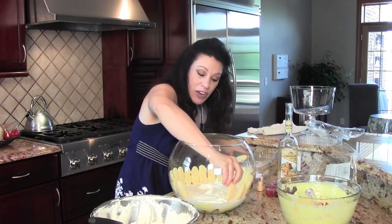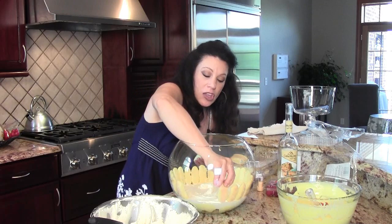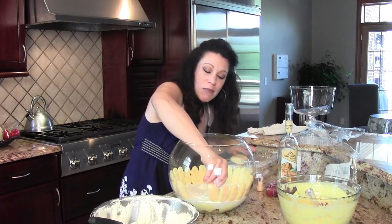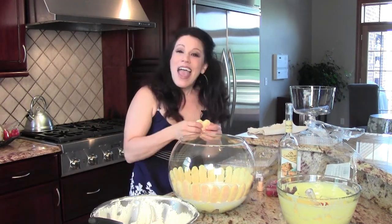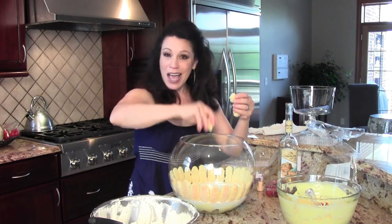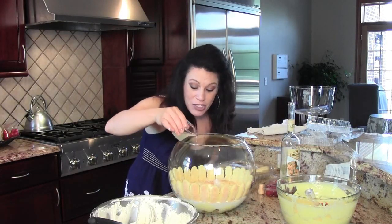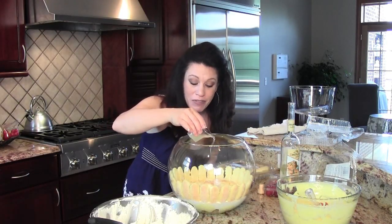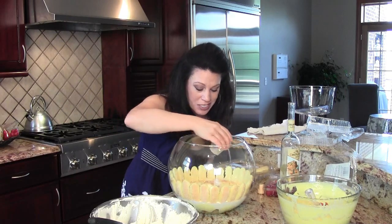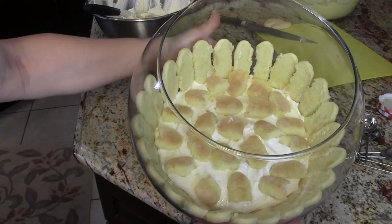Now I'm taking the lady fingers and lining them up just like soldiers all along the circumference of the bowl. This is going to make it look beautiful from the edges — very interesting and architectural. Then I'm just going to break up some more and put them directly on top of that mousse layer. Another ounce of limoncello poured over the top of the lady fingers to give it that beautiful lemony flavor. And this is what it looks like so far.